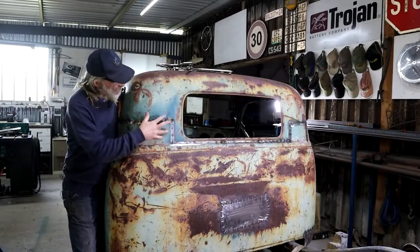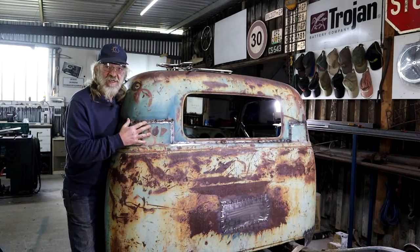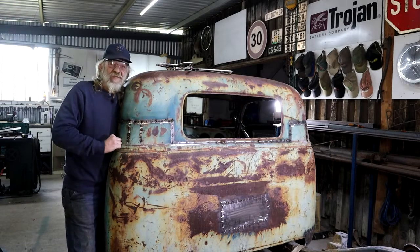A repeat exercise on the other side. This whole back section is tacked together and sorted. Let's go look at those A-pillars up front.